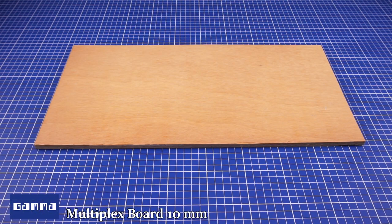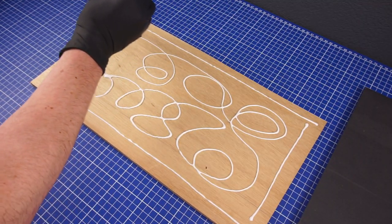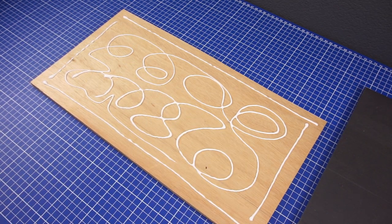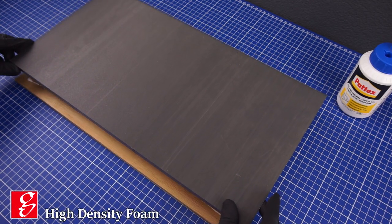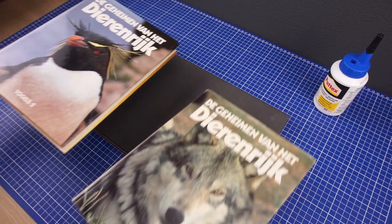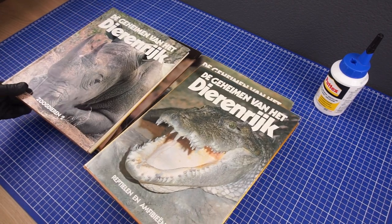As the base for the diorama I will be using this board of multiplex. On top of this I will be placing some high density foam which I already cut into shape. Some weight is then added so that it dries evenly.